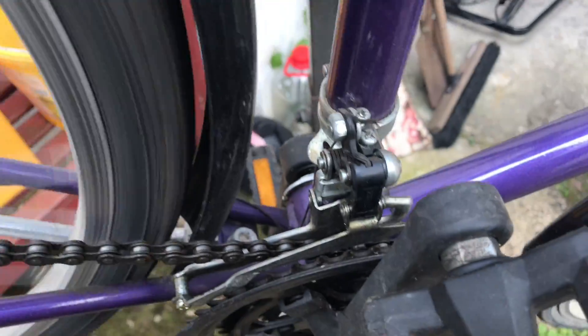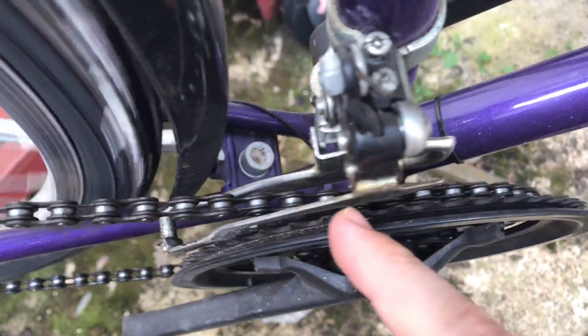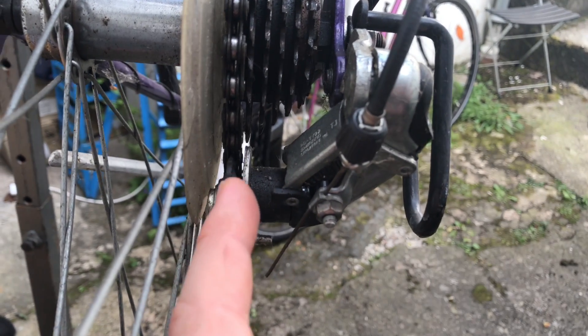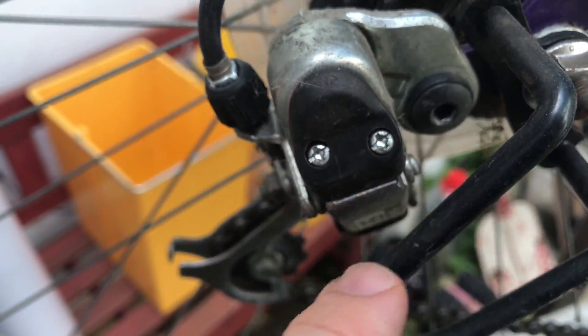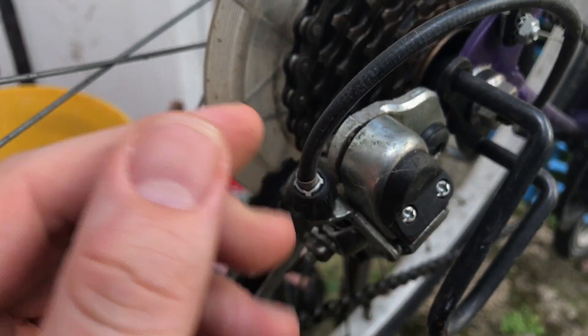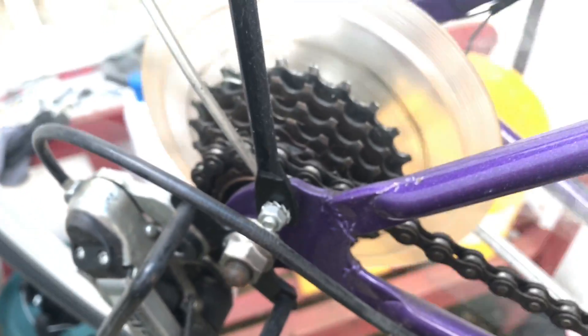Let's start with the highest position. Switch to the highest gear in the back gear hub and in the front gear hub use the lowest. Take a look that the gearbox is in one line with your upper pinion — that looks great. If it doesn't fit, you can use one of these two screws to set up the gearbox position for the highest position.